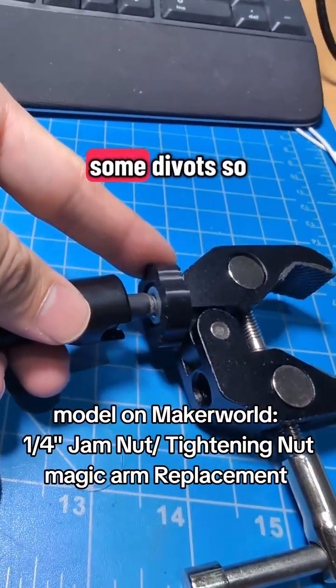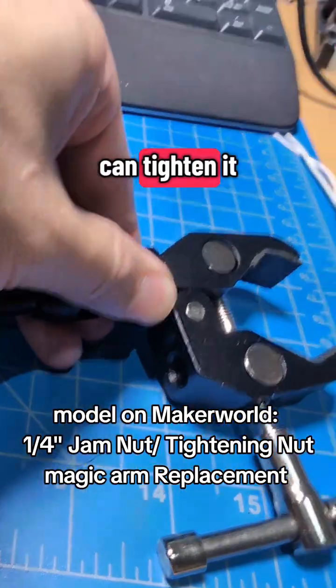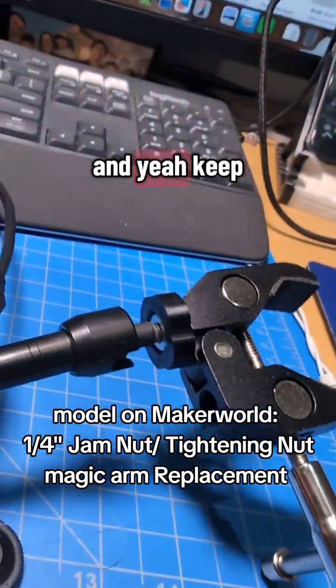I made some divots so I can get a grip with my fingers, tighten it, and keep it attached.